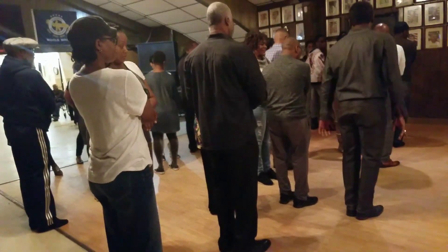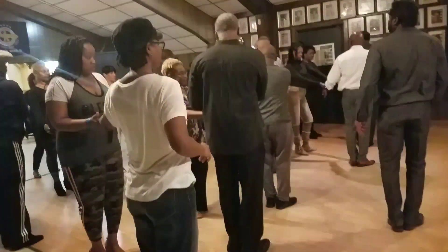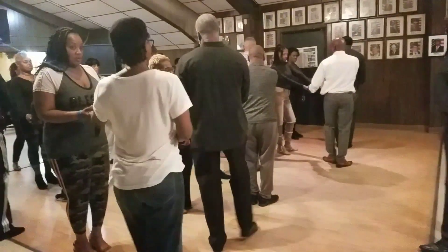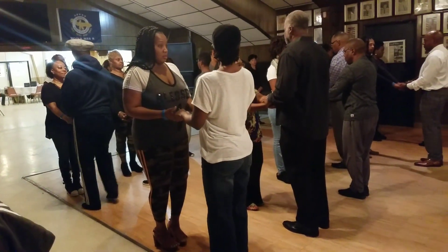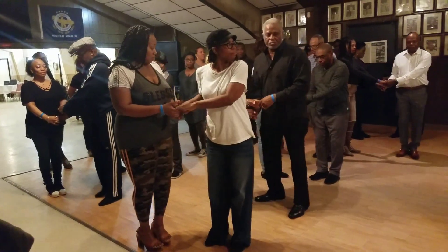Let's take it one step at a time. Get in the three position. So get in front of the one. Stay in the three position. Now get on the other side of it. Stay in the three position. The three position.